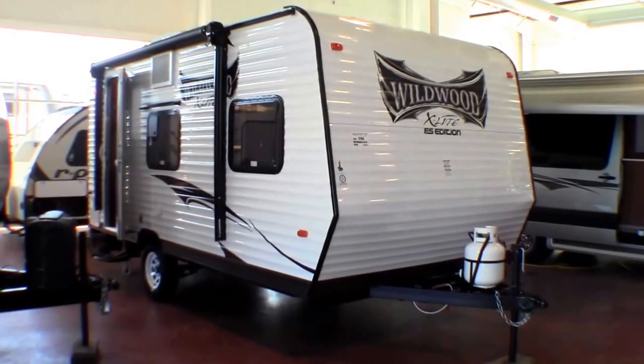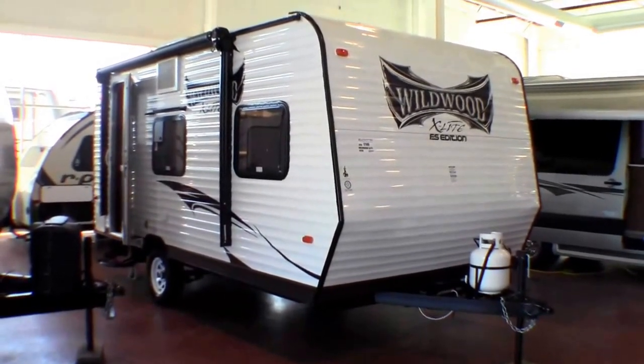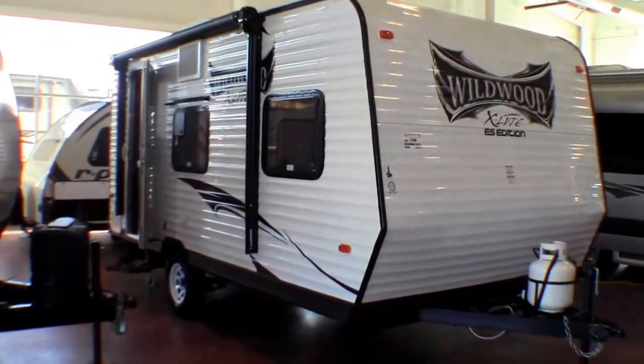Hello, my name is Andy Johnson. I'm at Bullion RV in beautiful Duluth, Minnesota. Today I'd like to take a little bit of time and do a short video of our 2014 Wildwood X-Lite, and this is a model 185RB.